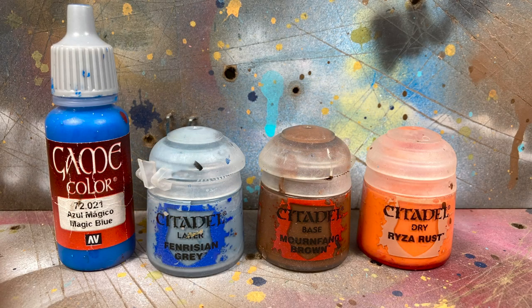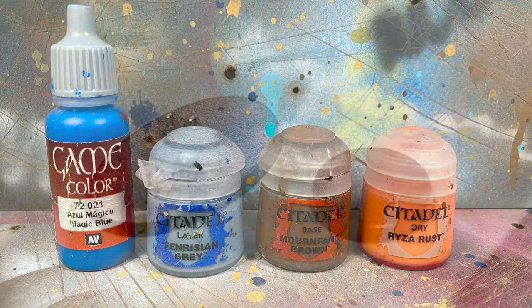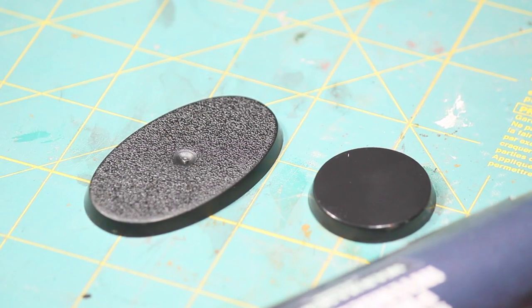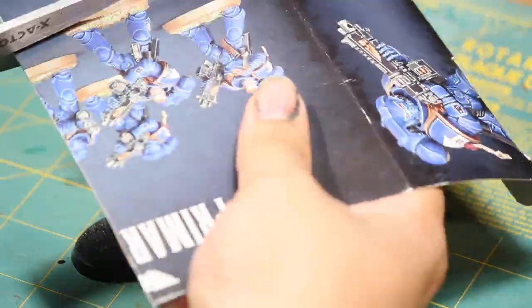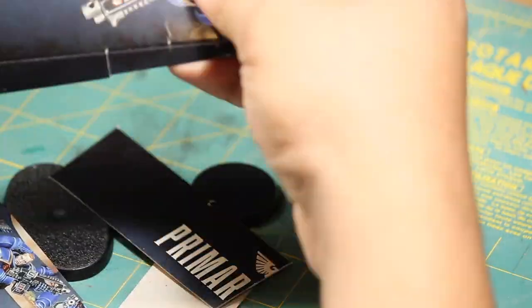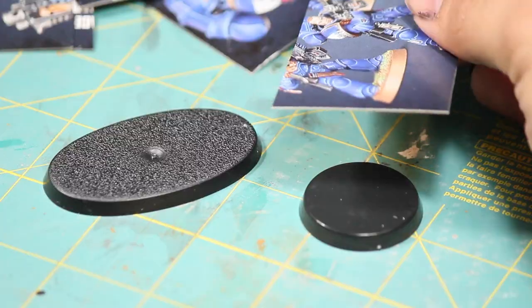Here are the paints I'll be using. The first thing I did is I cut a cardboard box into strips that were slightly bigger than the bases. I'm using a Games Workshop box of Space Marines, but you could also use a cereal box. Then I glued these strips to the base using plenty of super glue.